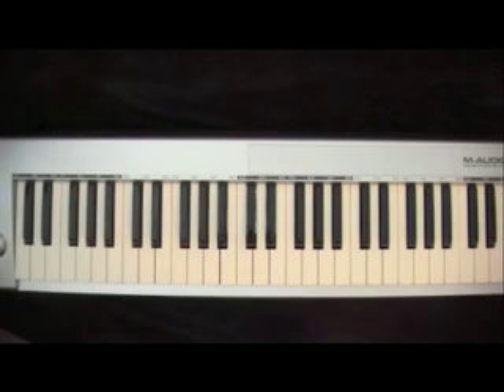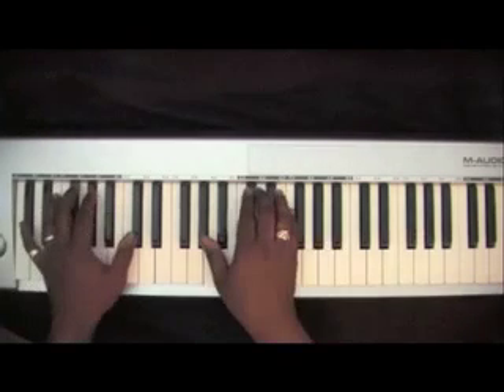This lesson will cover a song titled 'Lord You're Mighty,' recorded by Youthful Praise featuring Dion Kipping. This song is in the key of D-flat.